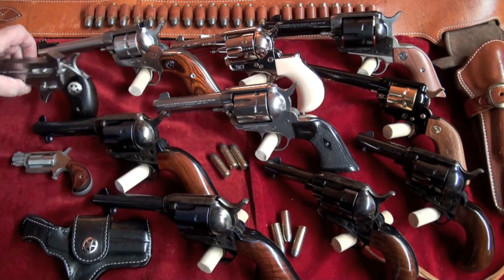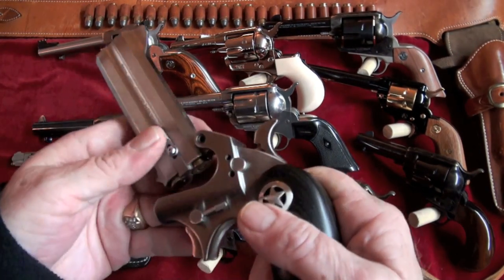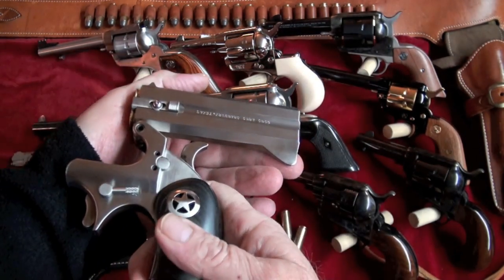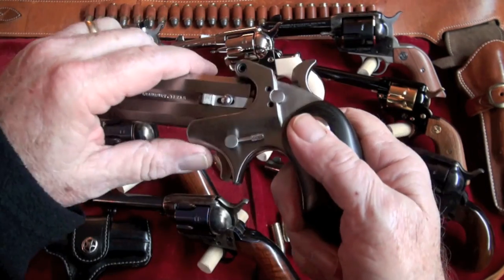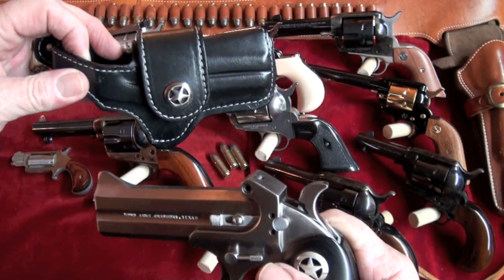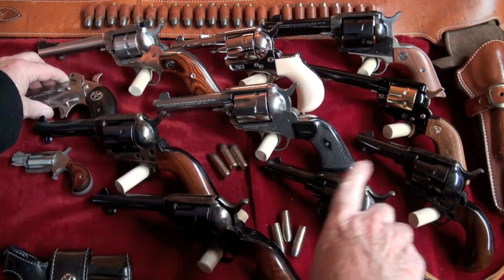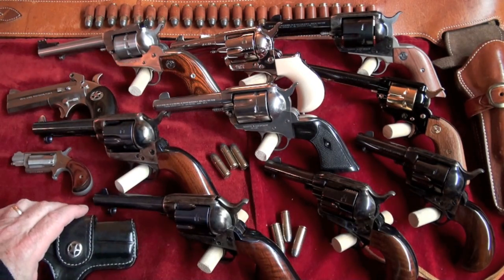Since I'm on the single-action stuff, we also have the Bond Arms Ranger in .45 Long Colt/.410. It does come with a nice-looking holster. It's not really in the same class as these revolvers, but I did want to throw it in there.